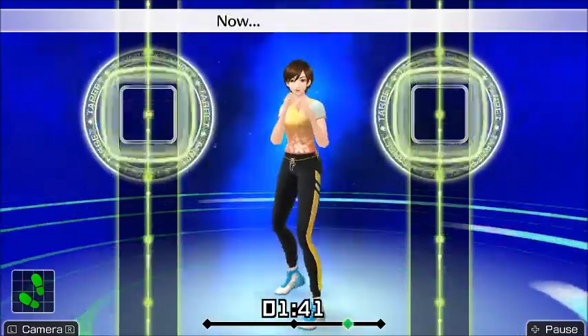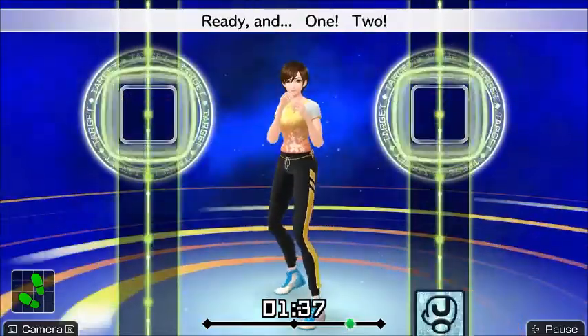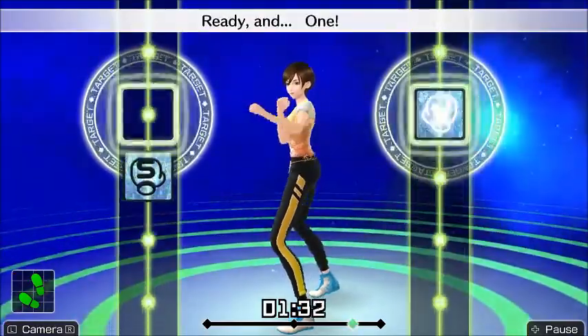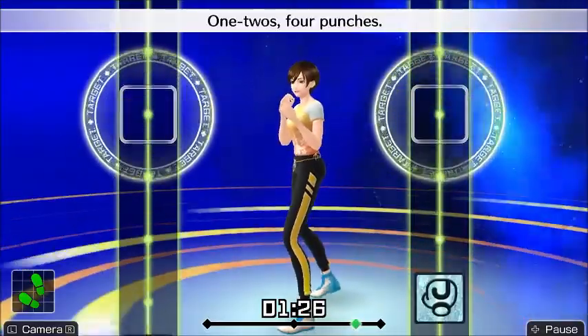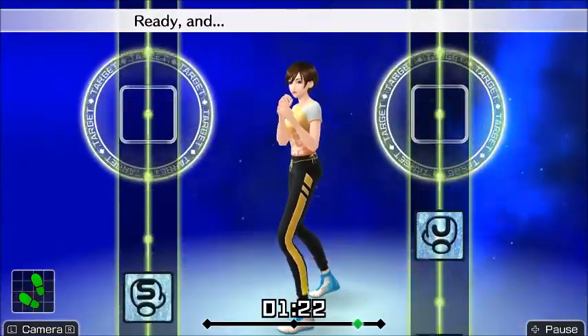You might be thinking, 'well Paul, that's great — it gives you an incentive to keep playing.' Well, it's not so great if you want a trainer that's not going to distract you, because seven out of nine trainers are female and all of the females are way more suggestive than Lynn.